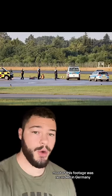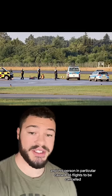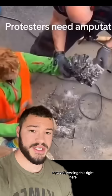Most of this footage was recorded in Germany — this is Düsseldorf Airport — and this person in particular caused 36 flights to be cancelled.